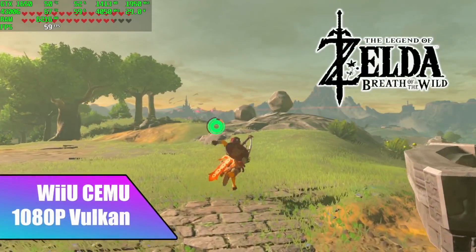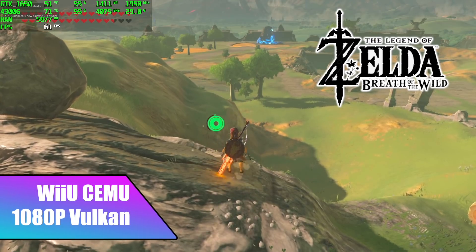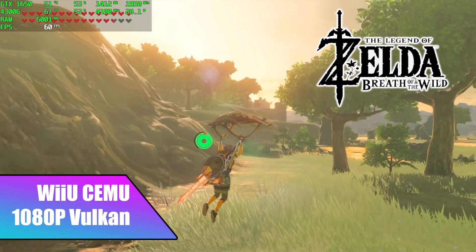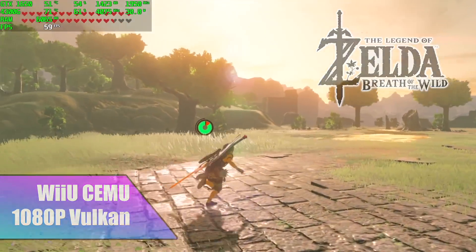Moving over to Wii U with the Cemu emulator, Breath of the Wild actually runs really well at 30 FPS. You can go to 1080p 30, but what I did here was go to 720p to see if I could get 60 FPS out of it. Unfortunately it does dip below 60, as you can see from Afterburner in the top left corner — it's definitely trying its hardest, but I think your best bet would be 1080p 30 with this game.